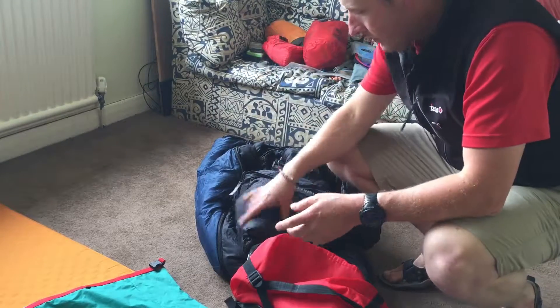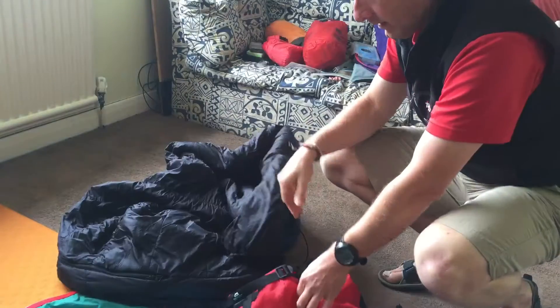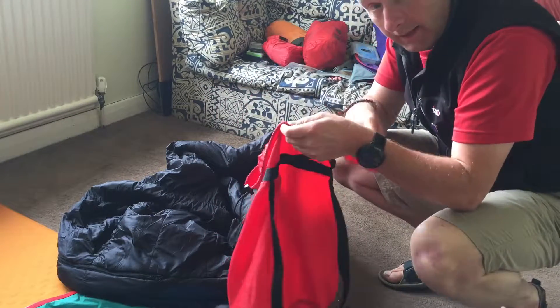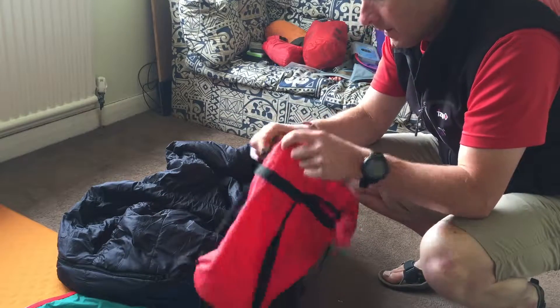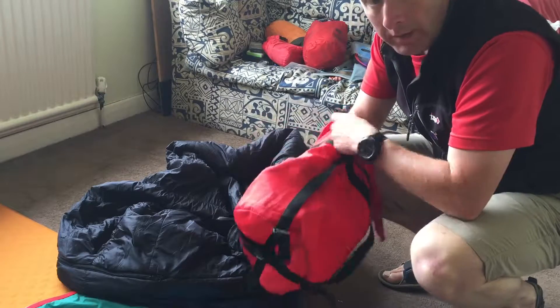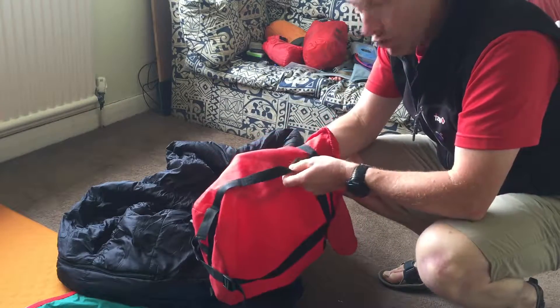There is an art to packing a sleeping bag into a relatively small bag — it comes with technique and experience, same as everything else. What you've got here is your compression bag. We're just getting ready for our next trip to Kilimanjaro, so I just wanted to share some tips and techniques with you.